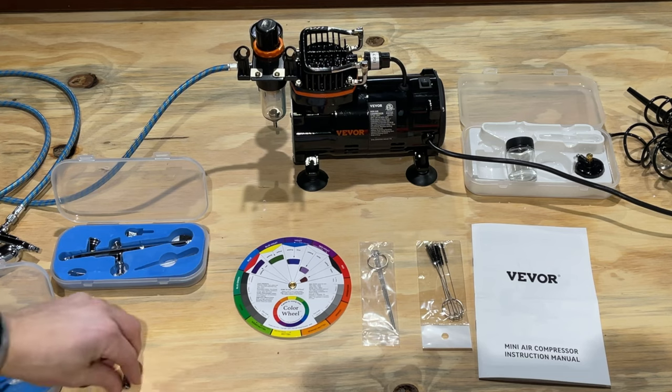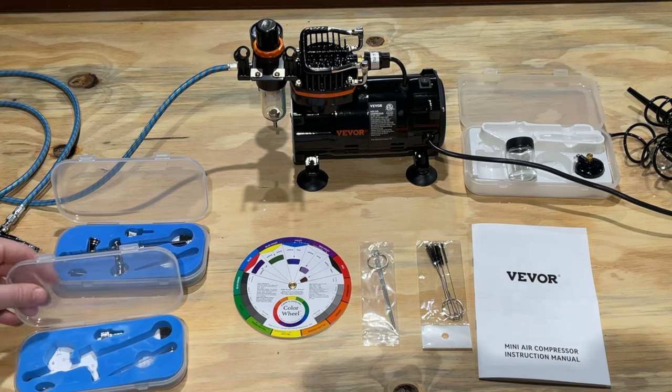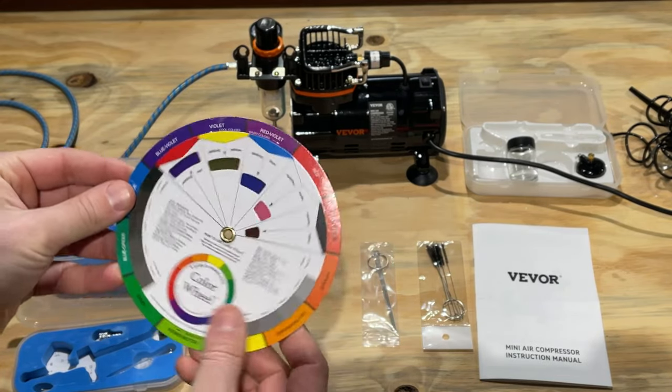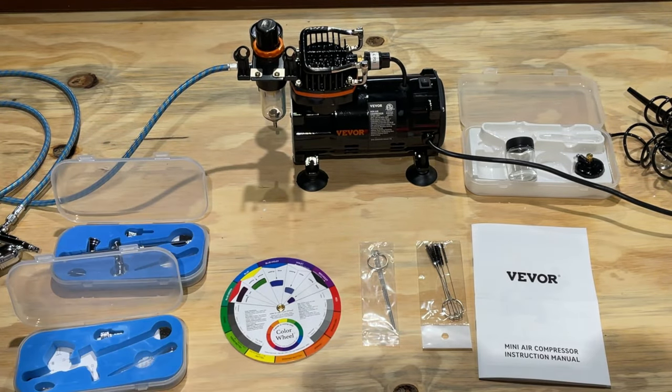I've really enjoyed using it and showing it to you. It's something you'll no doubt have a lot of fun with, whether you're a car detailer or simply a crafter. It's a great, even spraying, painting product that I've had a great time with. In addition, this is a color wheel that I like too — a handy dandy cheat sheet. They did a really great job with this product. It works well and does what it's supposed to do.